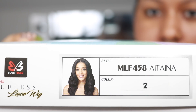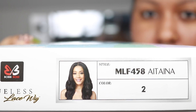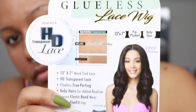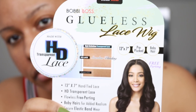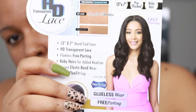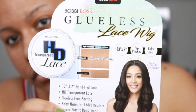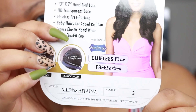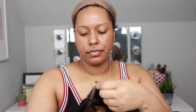I'm going to be reviewing another wig from the Bobby Boss HD Lace collection. I have reviewed several of them since the beginning of 2020. This is in the style Aitaina — I've watched several videos on this wig and everybody pronounces it differently. I have her in a number two, and this is a 13 by 7 wig.